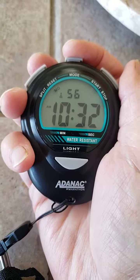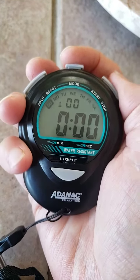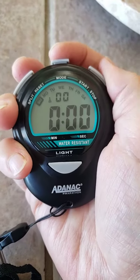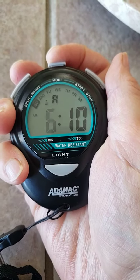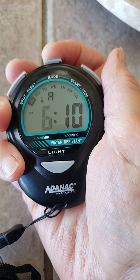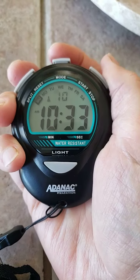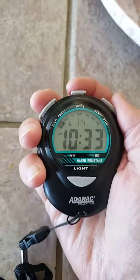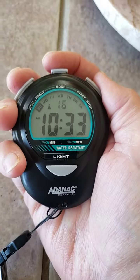To set the time, go to mode — this is your alarm again. Mode again. This is your clock, and now this is where you can actually start the clock at the exact second.